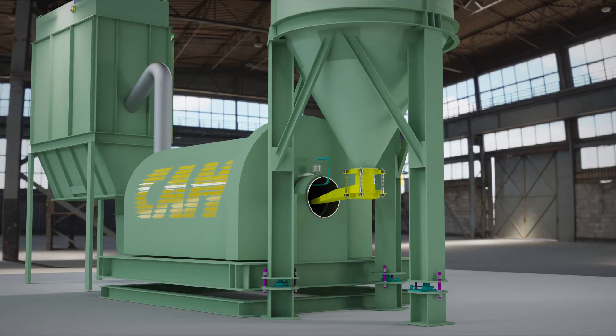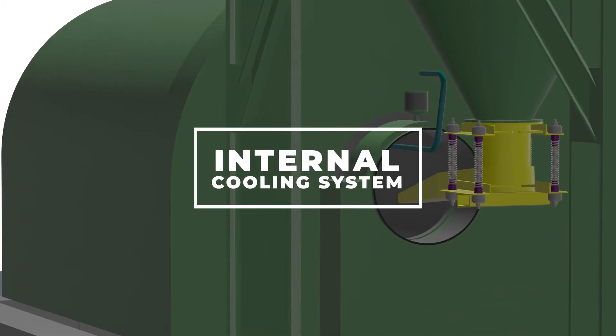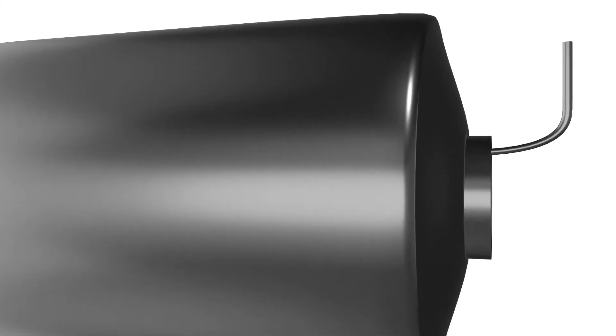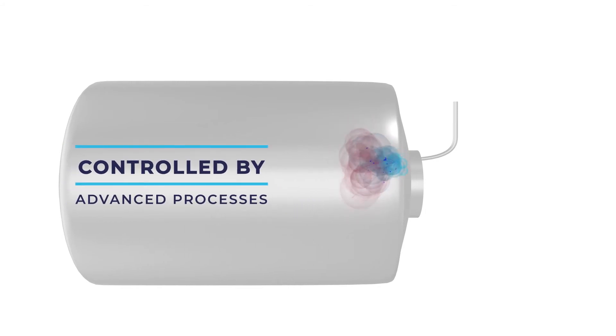Chem-Mop ball mills are the only ones that have an internal cooling system using water spray. This system has been studied in detail and is controlled by certain process conditions. When the ball mill requests cooling, the nozzles spray molecules of water.